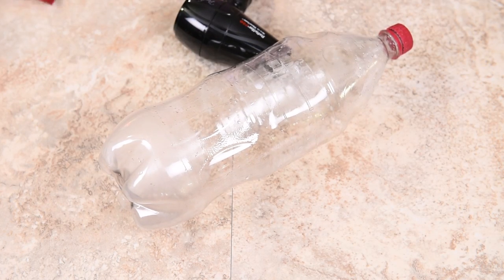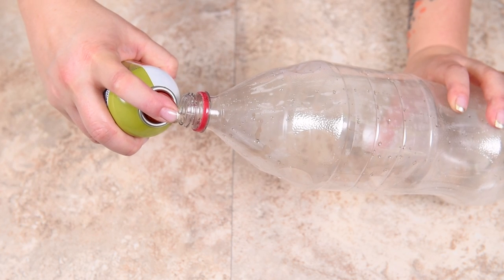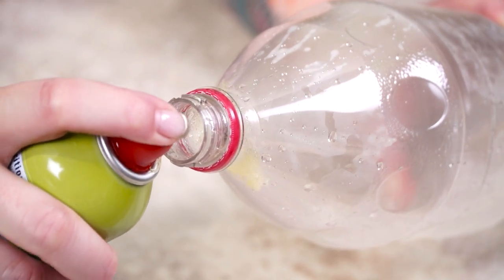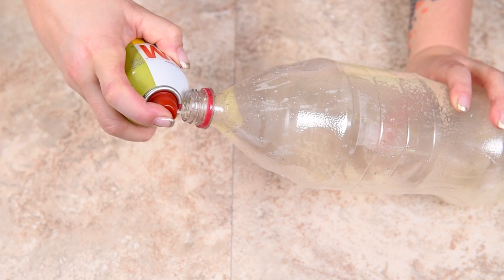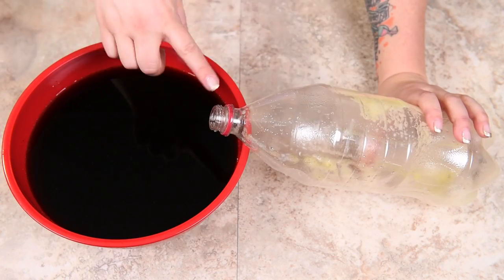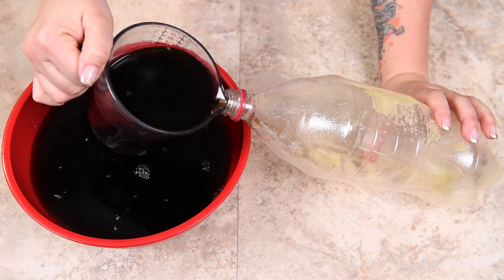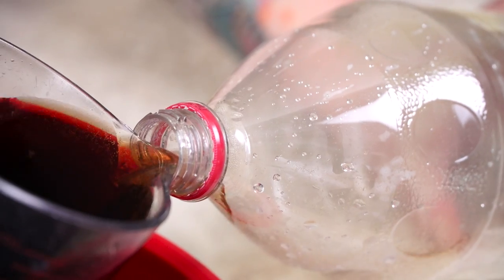What we have to do now is nonstick spray the inside. I'm just using an olive oil spray — you could use any kind. I want to spray the inside because Dr. Pepper and colas are quite sugary, and you want to make sure this helps the gummy come out a little bit easier. Make sure you get the whole inside coated right down to the bottom. Once we've got the bottle coated with the nonstick spray, we're going to take a measuring cup and put it into our slightly cooled mixture.